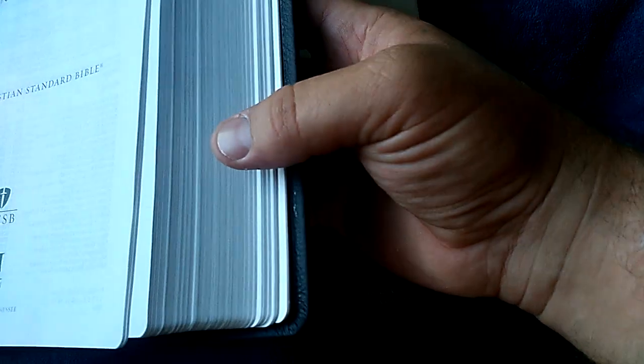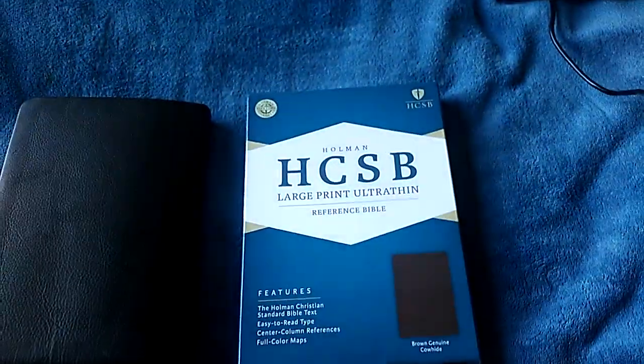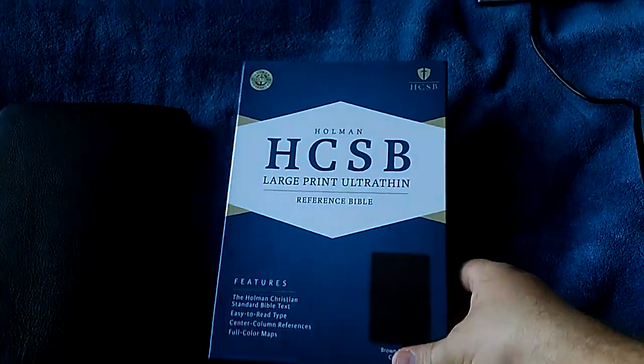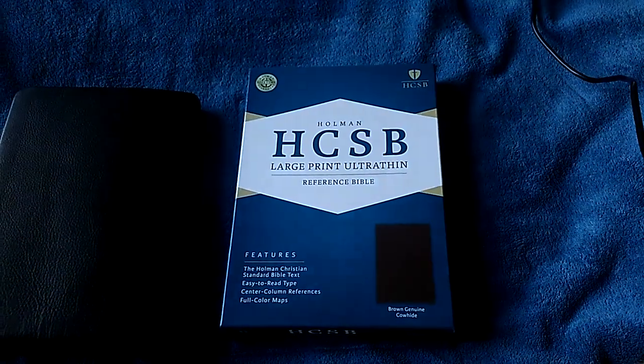You can see here how the pages kind of stagger and you can see how the signatures are divided up. Anyway guys, this is Chad — hope you enjoyed this review. Questions or comments, drop them down below. Until next time, God bless, I love you and have a great day. Bye.